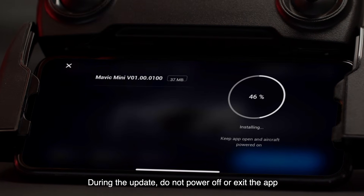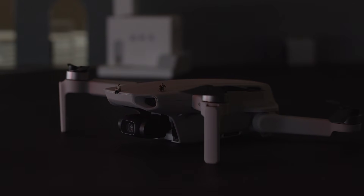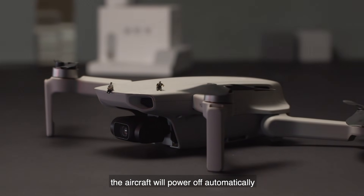During the update, do not power off or exit the app. After the firmware update is complete, the aircraft will power off automatically.